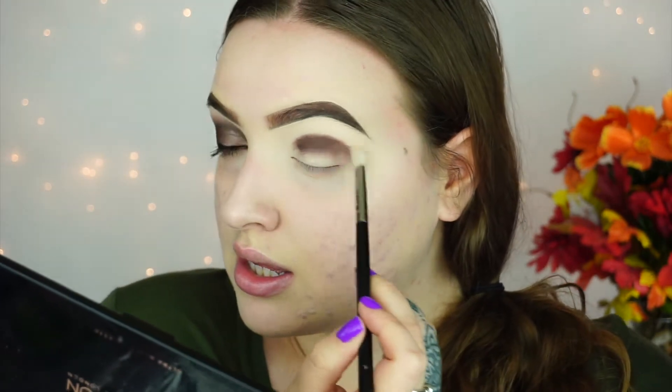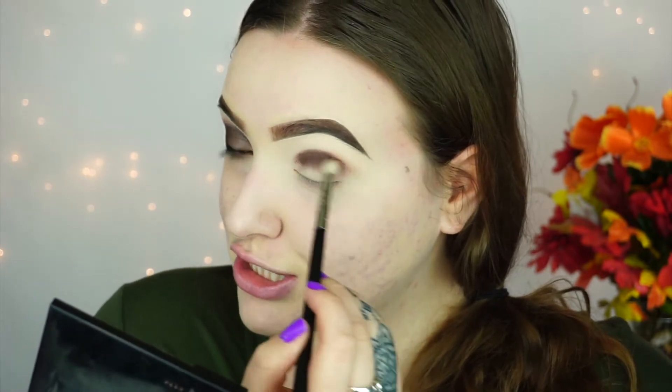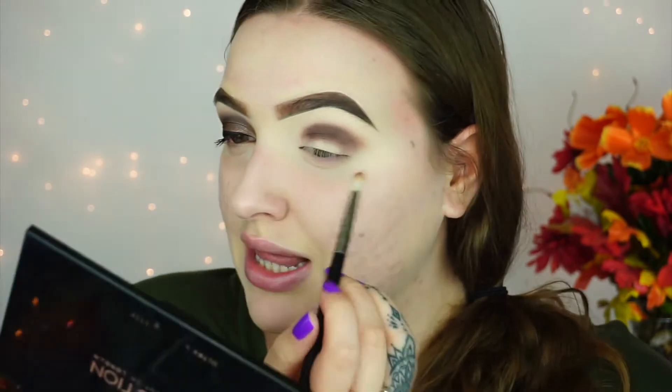Once you have a good amount of product on, that's when you want to start blending it out. So going with my Morphe M433, I'm just lightly blending the edges. You're probably thinking, where is the transition color? I'm going to be putting the transition down after I blend this out just a little bit, because I wanted to do something a little different today — kind of try a different technique, putting down the darkest color first and then blending it out with the transition color.